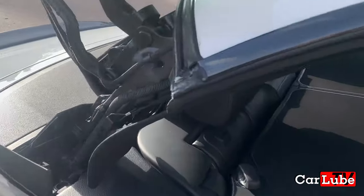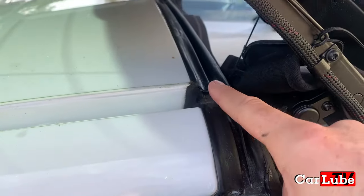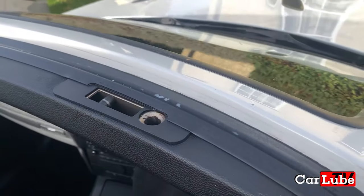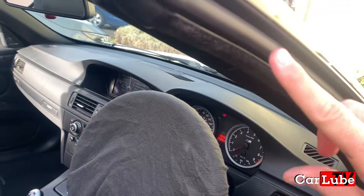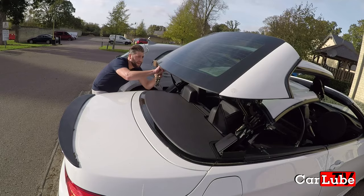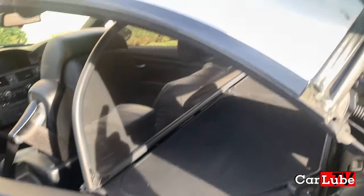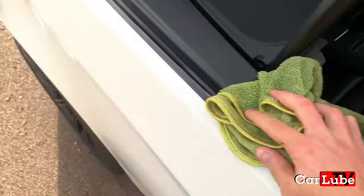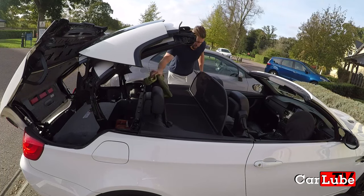When you think you're done, just glance an eye around the car once again and make sure you have treated all the seals. If you're happy, wipe off any excess from your interior trims.